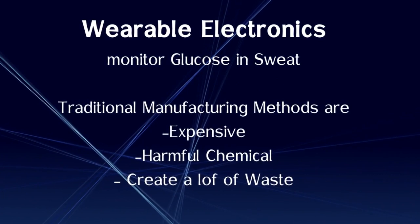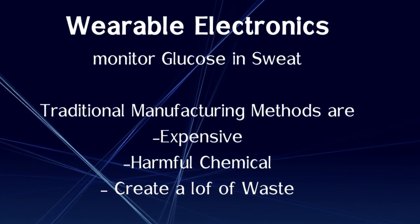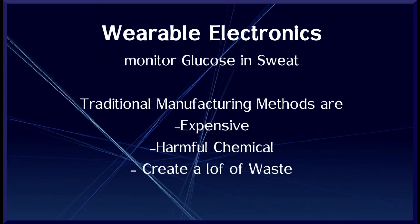To build such sensors, manufacturers have used traditional manufacturing strategies, such as photolithography or screen printing. While these methods work, they have several drawbacks. They need harmful chemicals and expensive clean-room processing, and they also create a lot of waste.